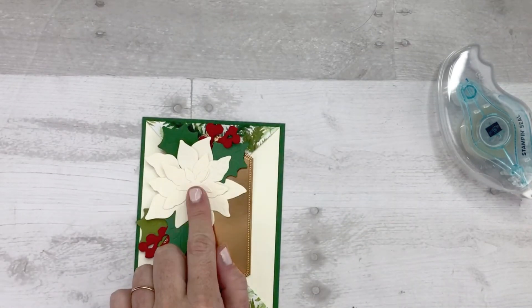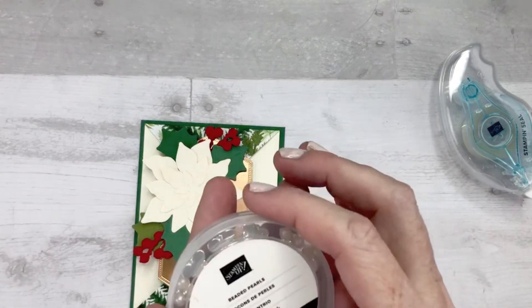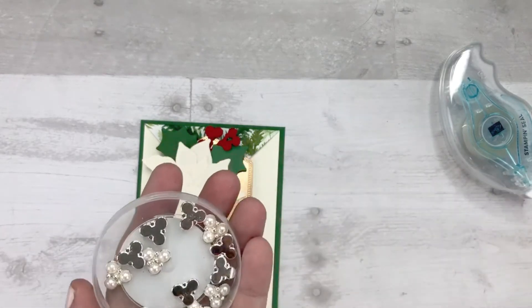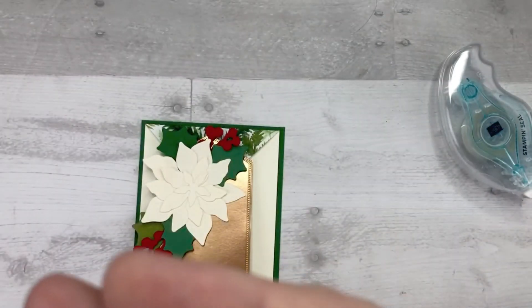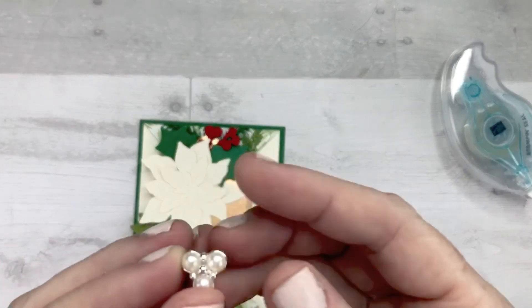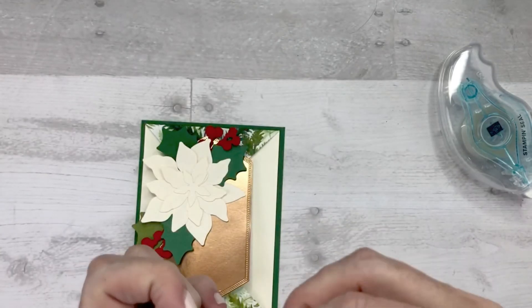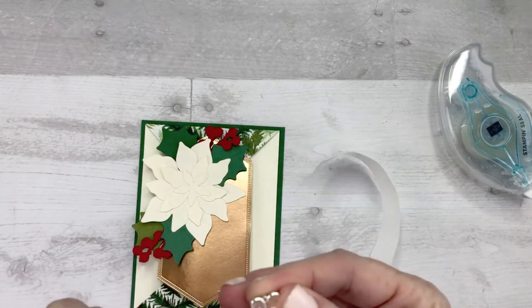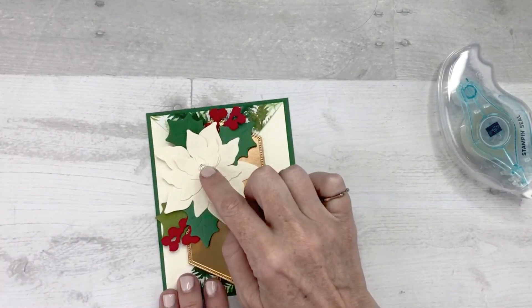Now let's work on the center of the flower. For the center of the flower, I am using the gorgeous beaded pearls from the new mini catalog. They are so fabulous — I want to make them into a pair of earrings, they are stunning. To adhere this to the center of the flower, I am going to use two mini glue dots. It's not a very heavy embellishment, but you do want to make sure that you adhere it pretty tightly. Look at how absolutely gorgeous that is.